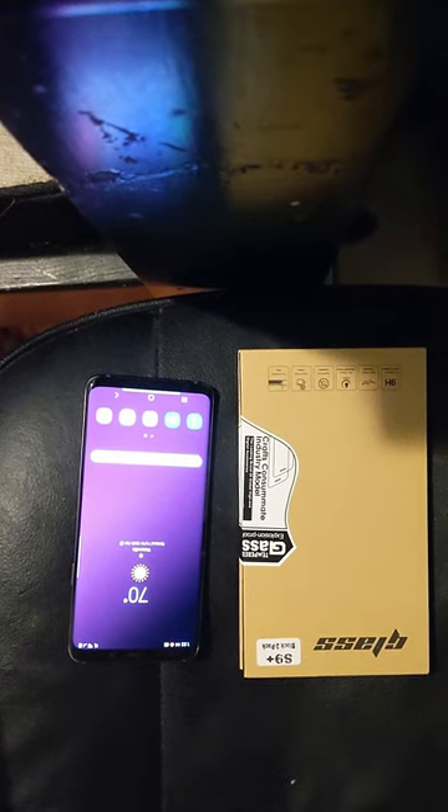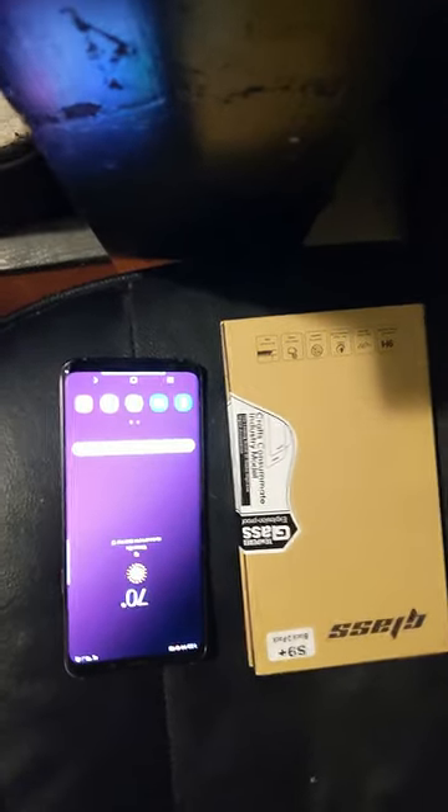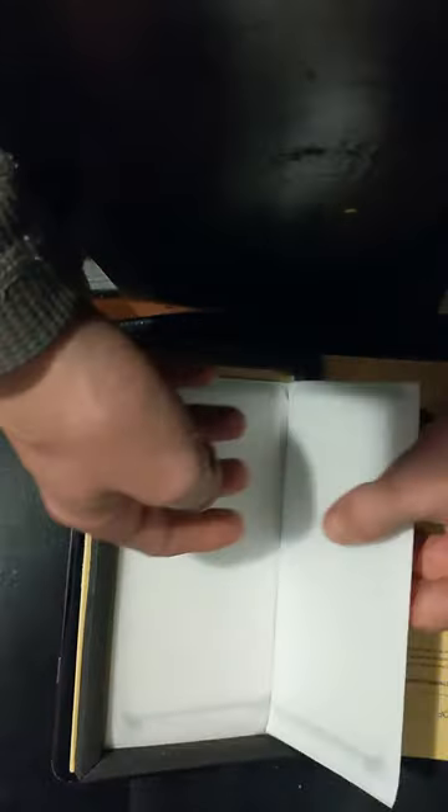Today we'll be installing a glass S9 screen protector on our S9 Plus that we just got with Air Talk Wireless. This arrived in about five days from the order and we purchased it on eBay — it was around eight dollars. It came in a shipping package, not a box. I did have to save a good amount to get this premium screen protector.